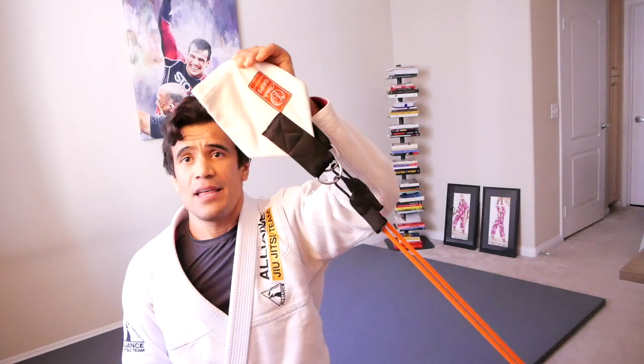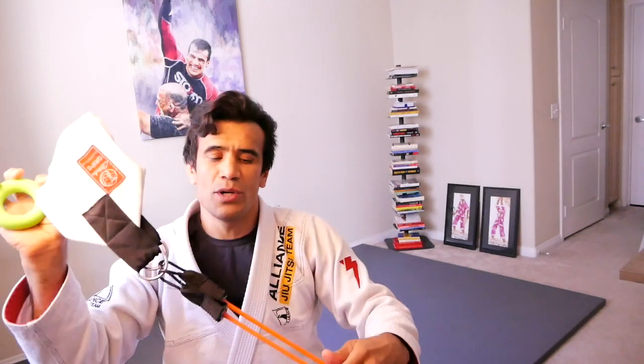To do this workout we're going to need a few tools. First, we're going to need the donuts — you can't eat this one but you can buy it on Amazon. Second, we're going to need this fabric gi which is attached on a rubber band. If you don't have it, don't worry — you can get a rubber band and wrap your gi around it. Third, we're going to need a gi top. And fourth, we're going to need our hands. That's it.